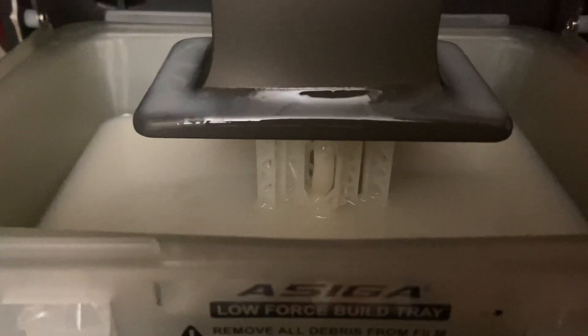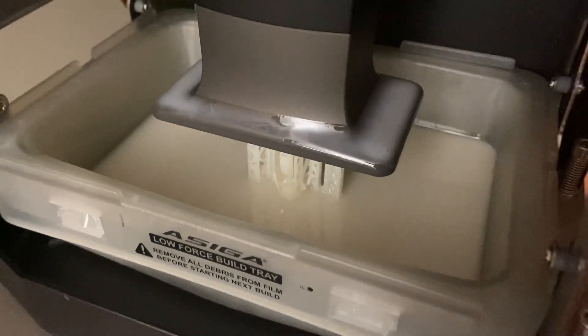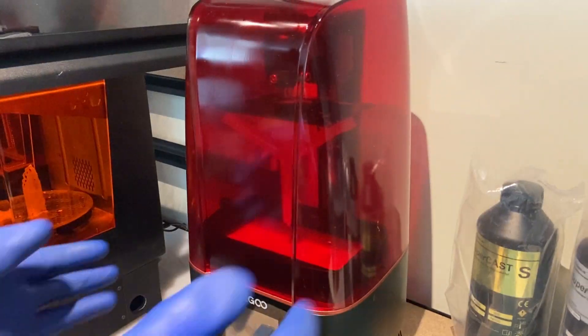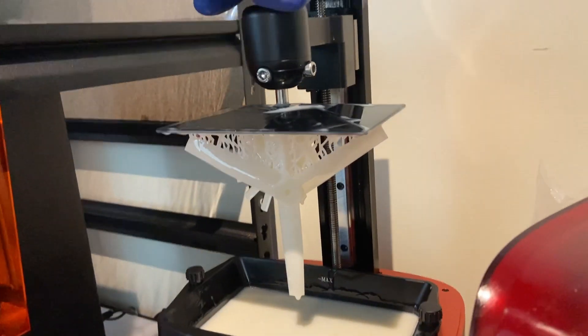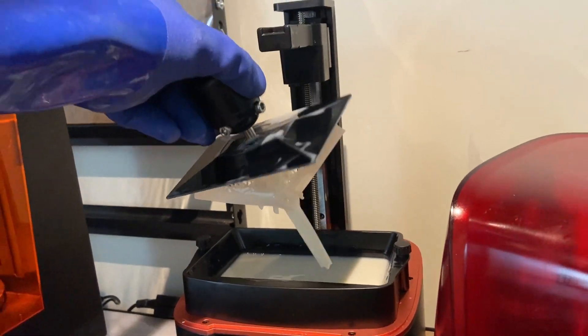We're not going to go into detail as to what those other resins are today — you'll just have to get subscribed to find out. These resins were sent over to try on the Asiga Max X35 that we're currently working with, along with Asiga, using specific resin profiles. However, these materials are not limited to a high-end Asiga machine or DLP machines in general — they are compatible with MSLA as well.